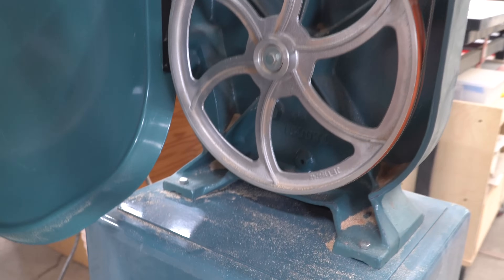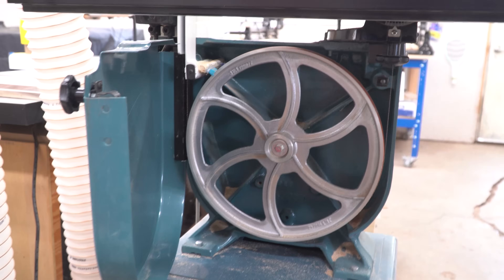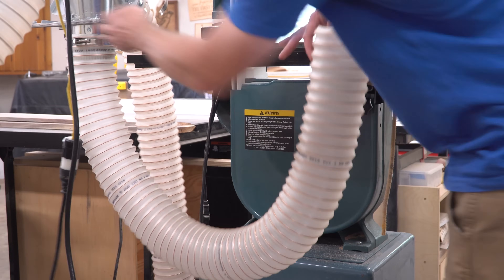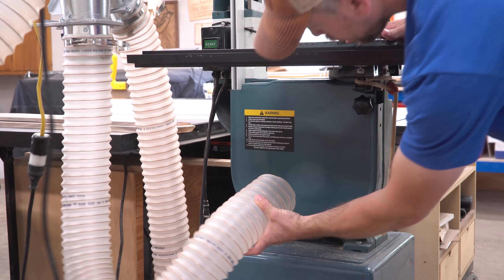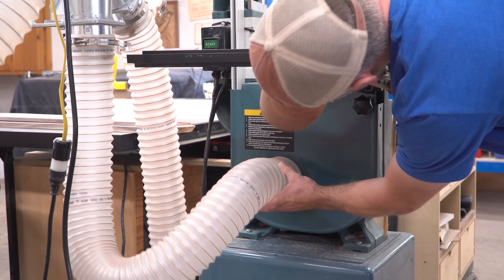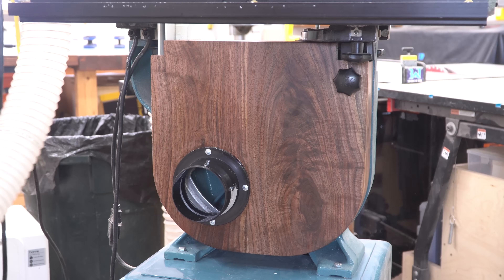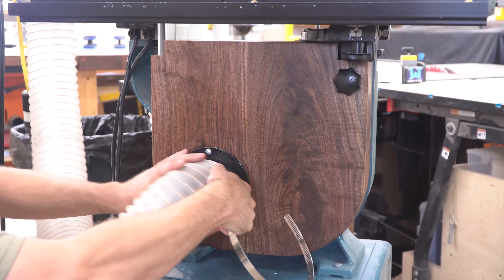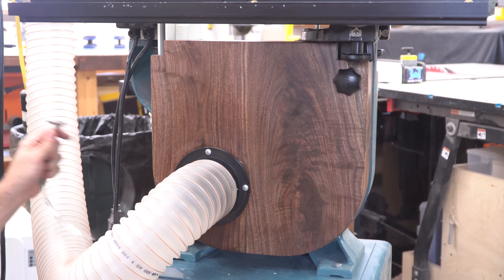With my new Oneida system sucking down way more air than I'm used to, all I really need to do is add a 4 inch port to permanently hook up to. The problem is, I can't bring myself to cut a hole in the original metal door. So in this video, I'm going to show you how I made an unnecessary walnut door that seals up tighter than the original and dramatically improves the dust collection and overall appearance of this old saw.